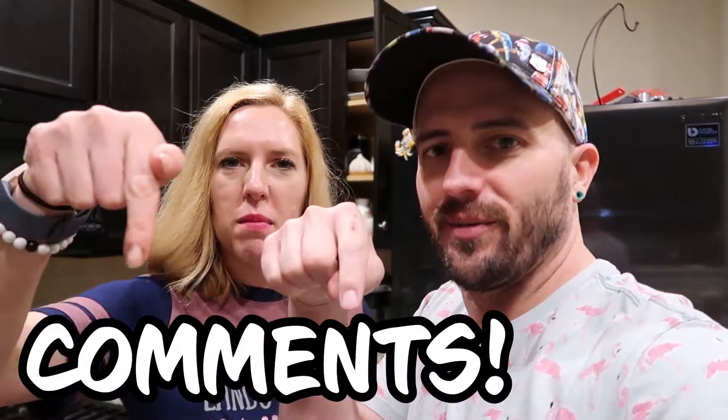Don't forget to tune in next time. We will be doing the churros and then Mickey-shaped beignets, like at Tiana's Place. If you liked the video, don't forget to give us a thumbs up, comment down below, and until next time — stay magical. Bye!